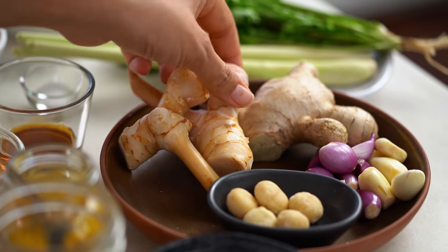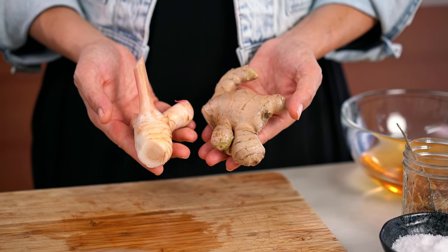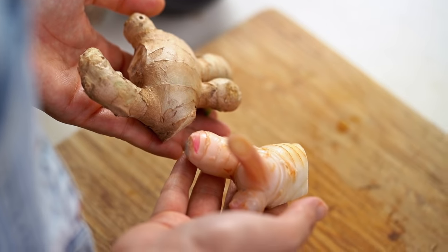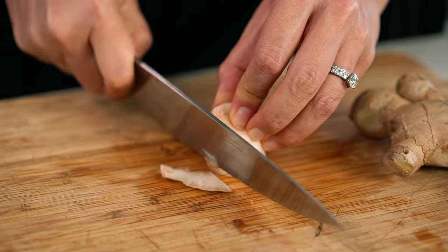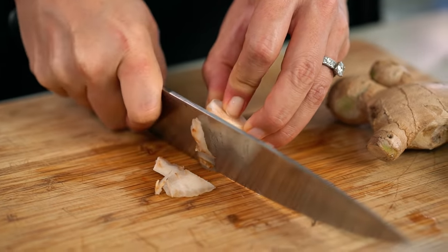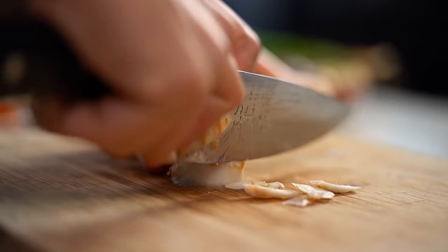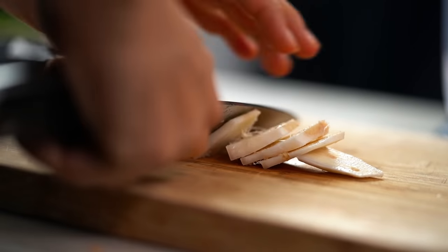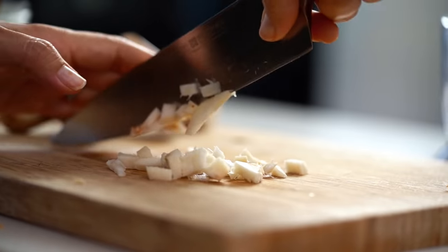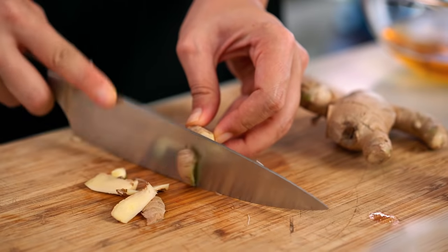The next thing we need is some galangal and some ginger. I'll show you these guys side by side — the galangal is a lot paler, it's pink in color. The galangal has a lot more of a citrusy, pine forest aroma and flavor, whereas the ginger is a little bit deeper and mellower. You want both for this one. If you don't get to your Asian grocer very often, buy a whole bunch of galangal and ginger — they freeze really well. Just cut them into four-centimeter portions generally. Then you've got them there, ready and waiting.